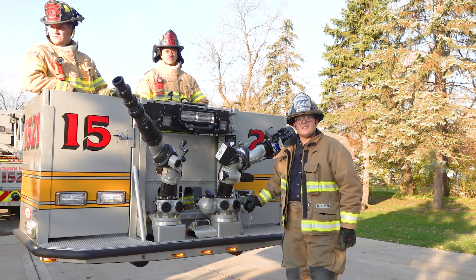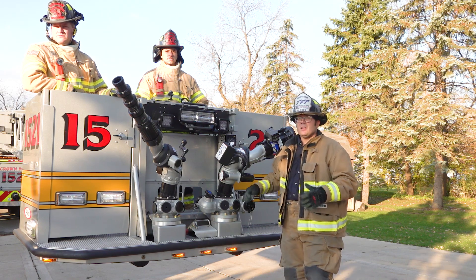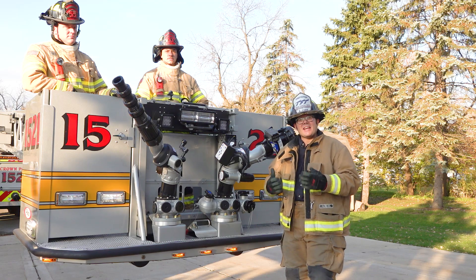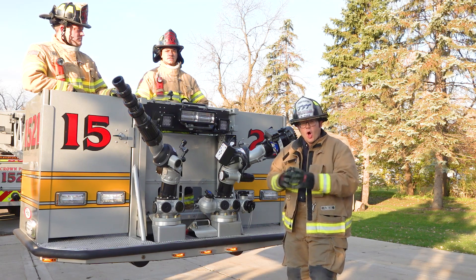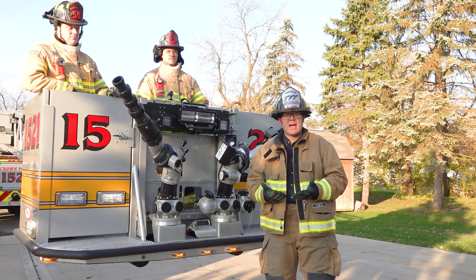This is TFT's Valve Under Monitor Series, or VUM. The VUM is a supply valve and a distribution manifold all in one, and it's an ideal fit for any aerial apparatus.